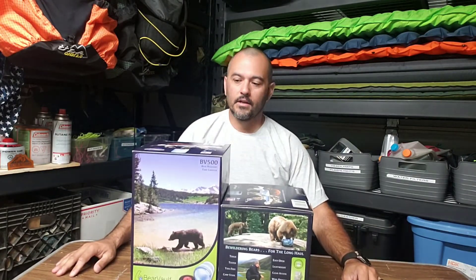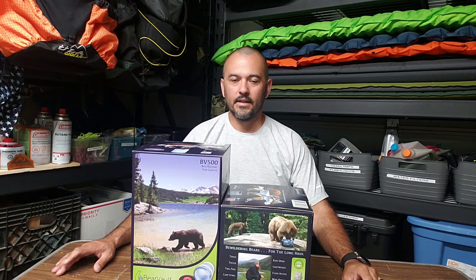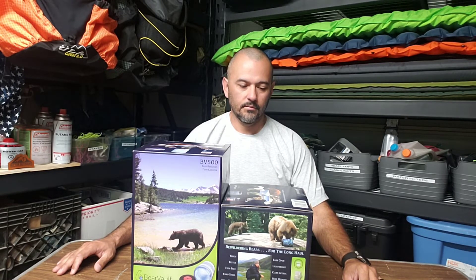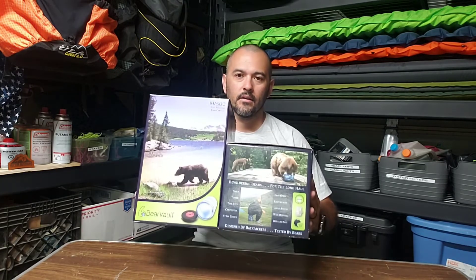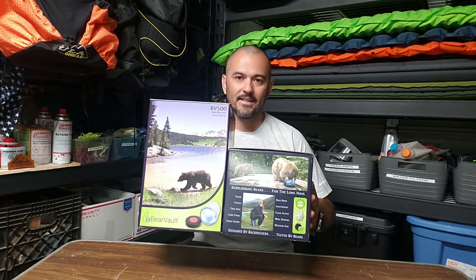Yeah, they were actually cheaper new than I've seen on any of the used websites to buy them used, so I figured that'd be a good price and a good time to buy them both.